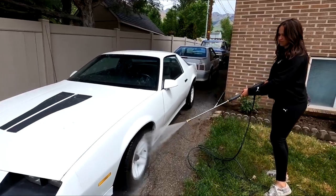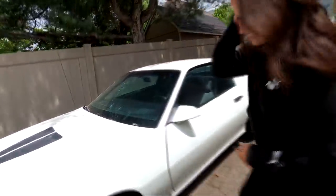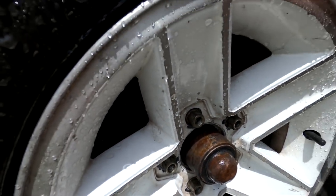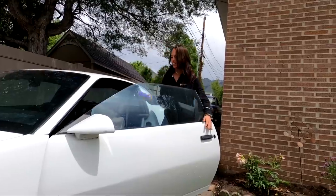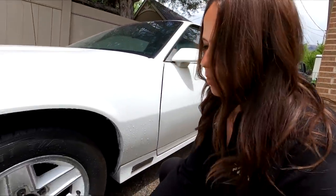Look at all that grease in there that you can see. That is nasty. I think that's all that's coming off with water. It looks a lot better. Still not perfect — it's still nasty — but it looks so much better. Can you even believe how much crap was on there? That was gross. Now I'm going to grab the degreaser and spray it on these wheels and hope it works.